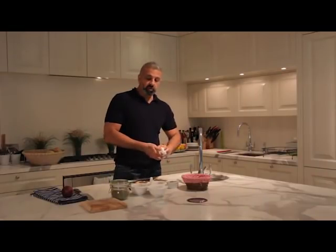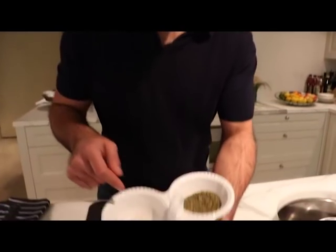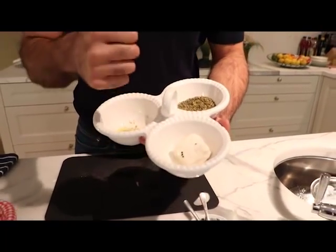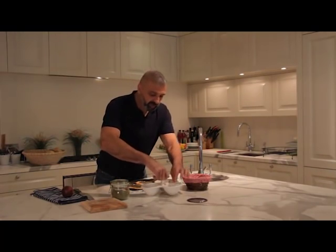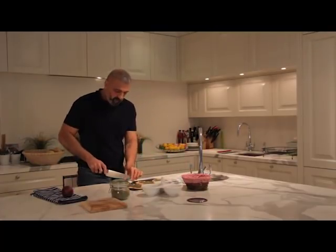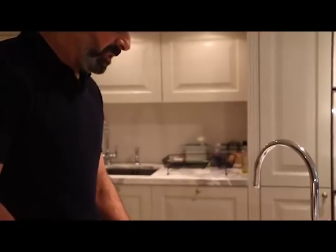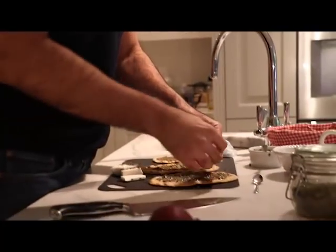In Palestine, Jordan, Lebanon and Syria, for us the holy trinity is za'atar, olive oil and nabuzi cheese. So what I'm going to do with one of these beautiful flatbreads is put three slices of nabuzi cheese so I can let that melt on top of the za'atar, just like that.